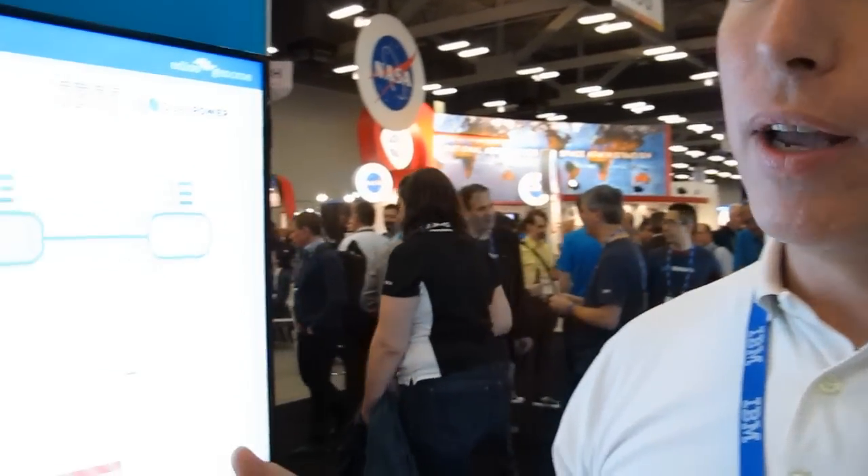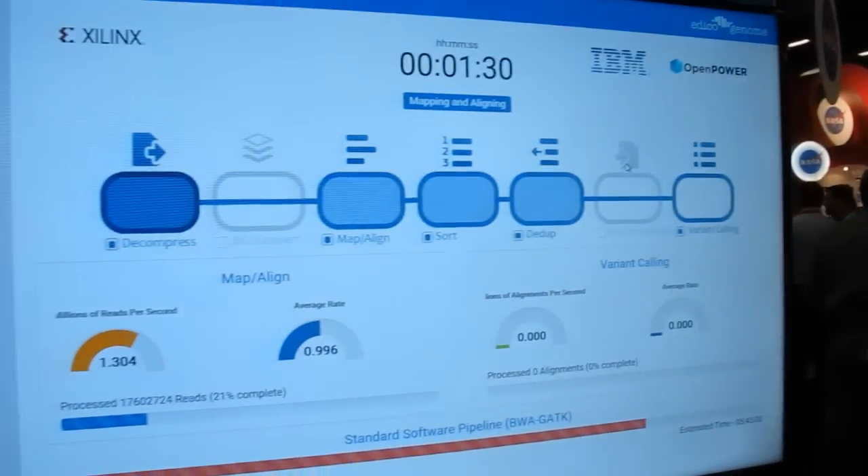My name is Gavin Stone. I'm the Vice President of Marketing at Edeco Genome. We've developed the Dragon Accelerator card for analyzing genomic data. We've got a demonstration here on the IBM booth at Supercomputing where we're showing the Dragon card in action.